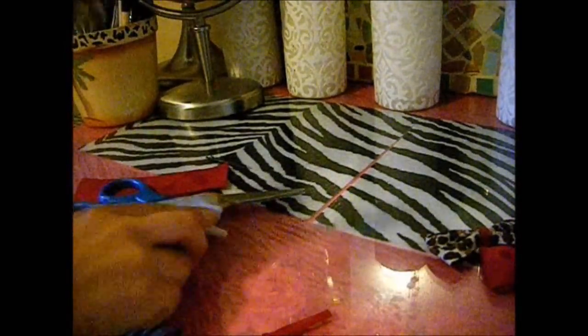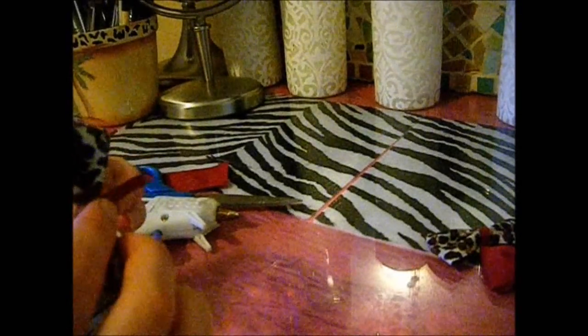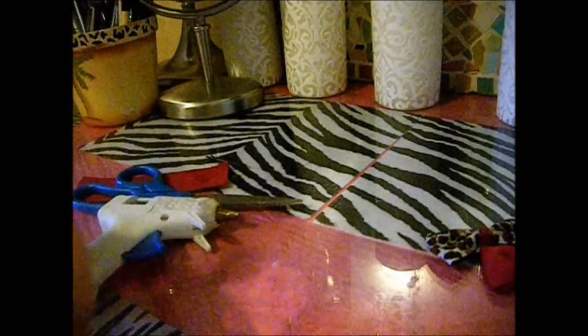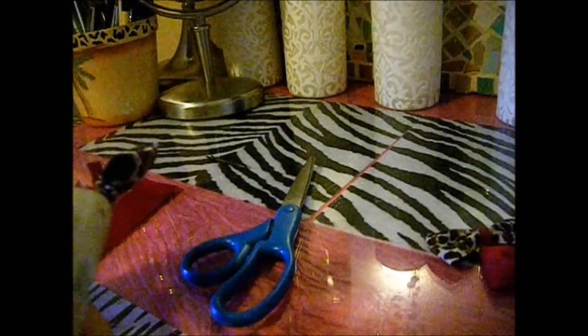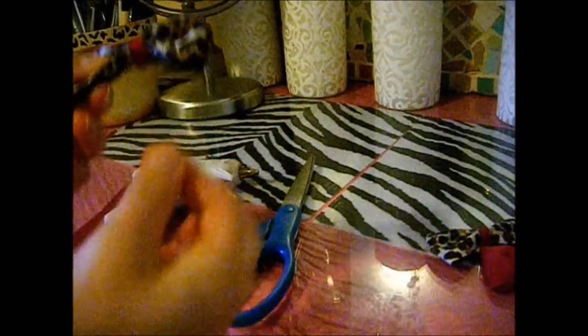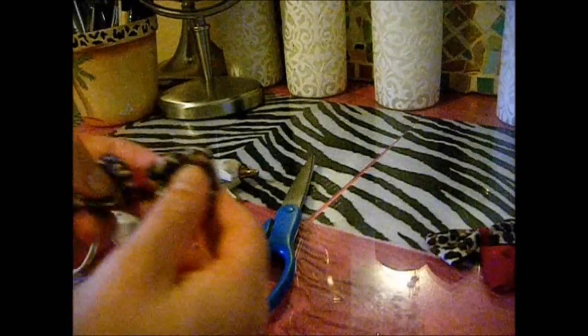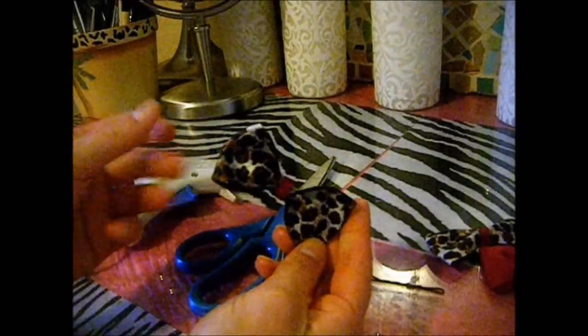Put a dot of glue on one side and do the same with the other side. Then take the ribbon and start it off wherever you want and just wrap it all the way around the ribbon. If you need to, cut off any extra ribbon if there's too much on there. As you can see there may be some strands of glue — just pull those off. And that is going to be your finished bow.